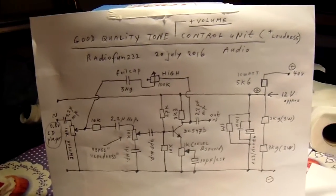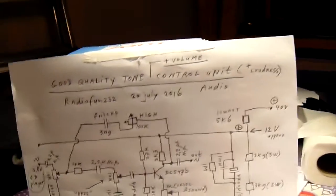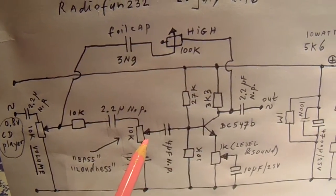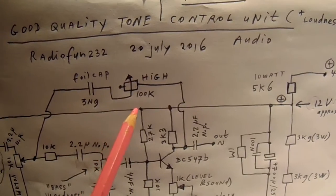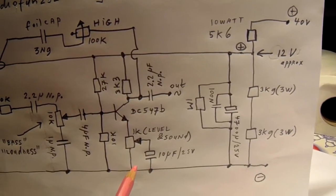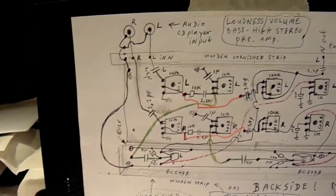Of course this is one channel, but for stereo we need two channels. So I need two 10k potentiometers, two 10k for the loudness, two 100k for the high frequencies, and two 1k for the coarse level.